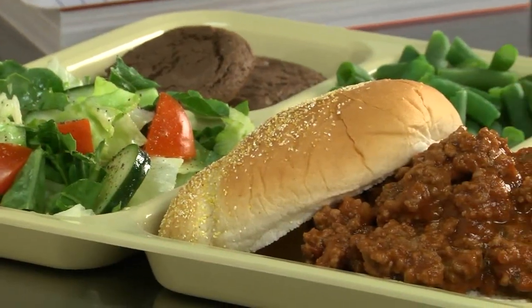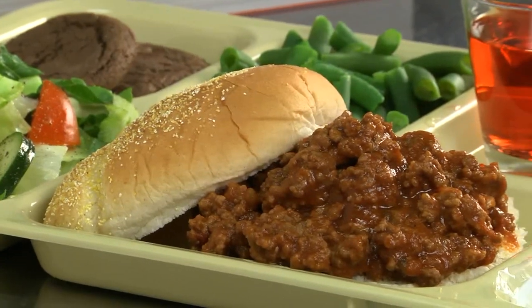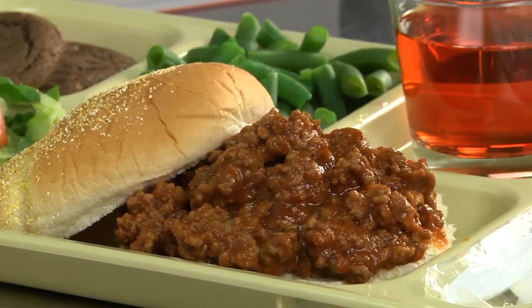On days when they served these up on toasted buttery buns, you could bet the lunch line was long. I mean, who doesn't love that combo?